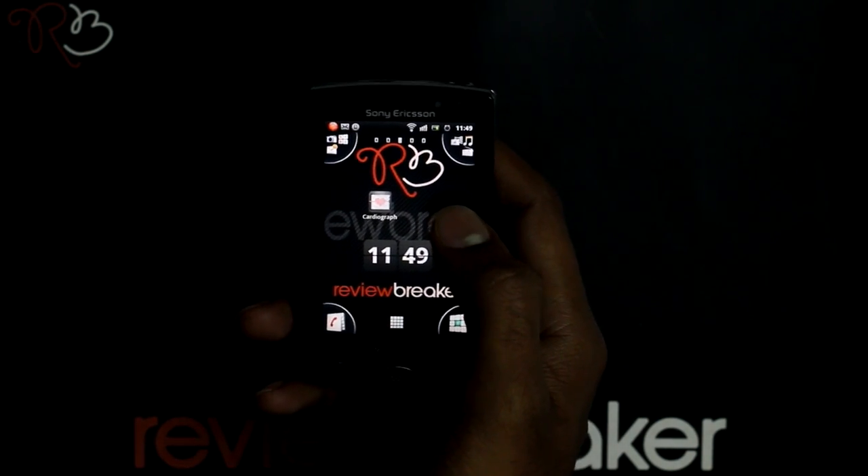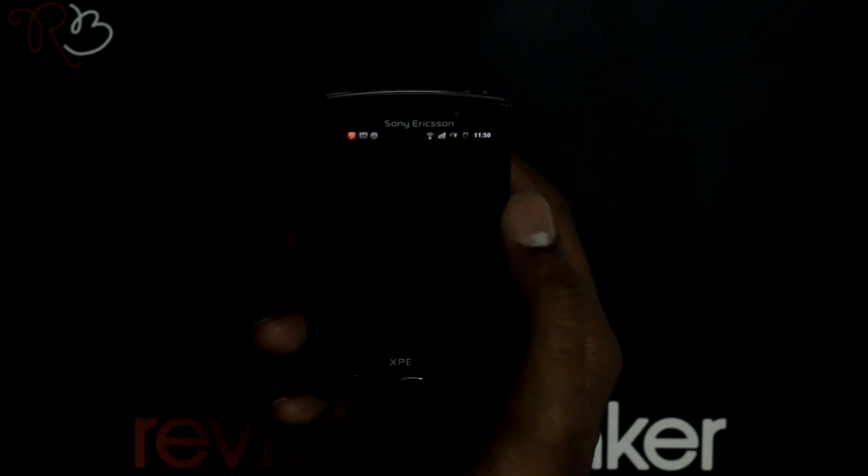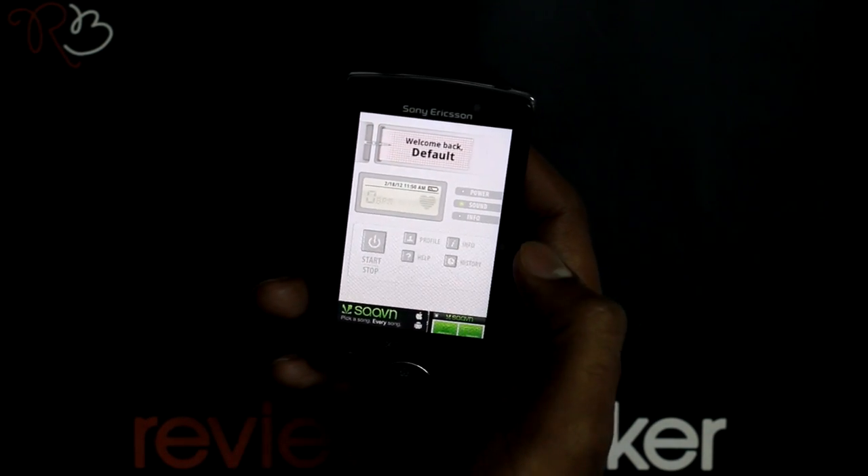This is the application where it measures your heart rate accurately by using your phone's camera. When you open this application, you can see that it has a very well designed UI.